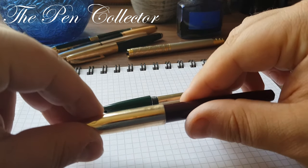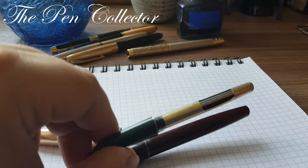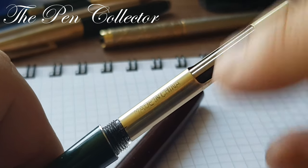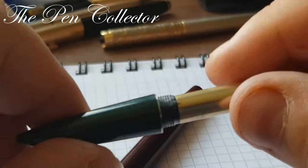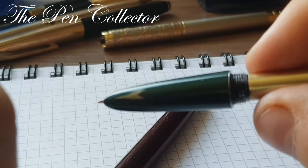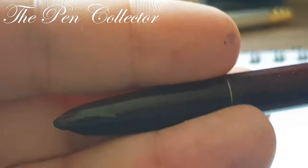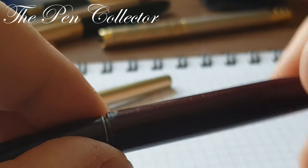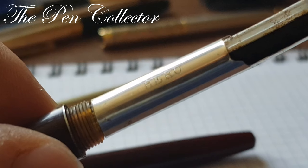Back to these models. When we talk about standardization — I don't have identification on this model. You can see that on this aerometric system, this type of converter which is a copy of the Parker 51, we have only 'Made in China' and no other identification. We have at the grip section this painted arrow shape or racket shape, and the same paint is on the burgundy model — it's a little faded, but you can see it. On this model we have 'Hero' imprinted on the aerometric converter.